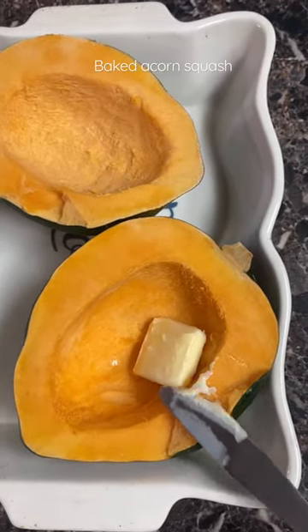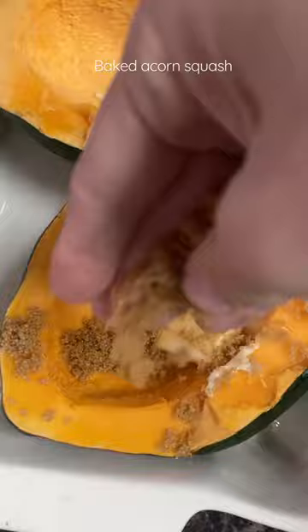I came across a recipe for baked acorn squash and I really had to try it. I cracked these babies open and they really reminded me of the smell of a pumpkin.